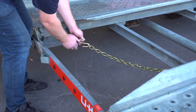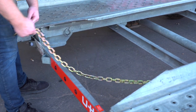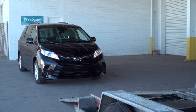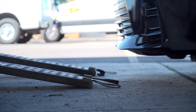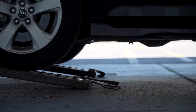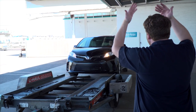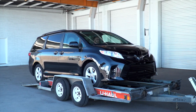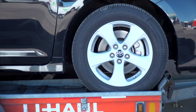Release the rear security chain from the D-ring for ease of access later. Center the vehicle to be loaded behind the car carrier. While loading the vehicle, drive slowly and have an observer make sure the front of the vehicle does not hit the ramps. During the loading process, make sure your guide stands off to the side. Continue slowly up the ramps and onto the trailer until the vehicle's tires come to rest against the stops at the front of the trailer.